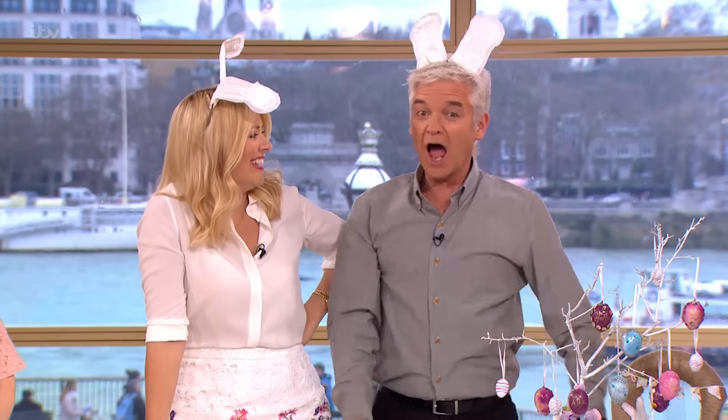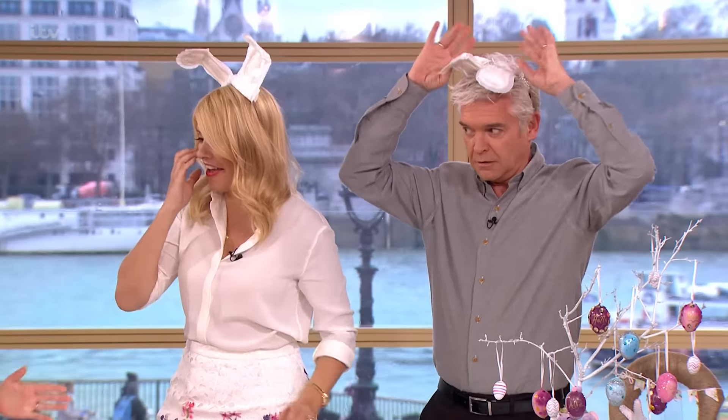Yours are on backwards. Well, pardon me for not knowing. What do you think of those? I mean, it's quite creative, isn't it? Yeah, it actually is quite creative.